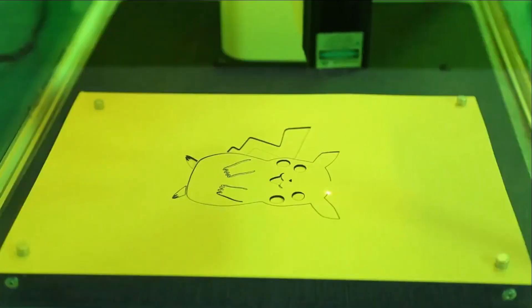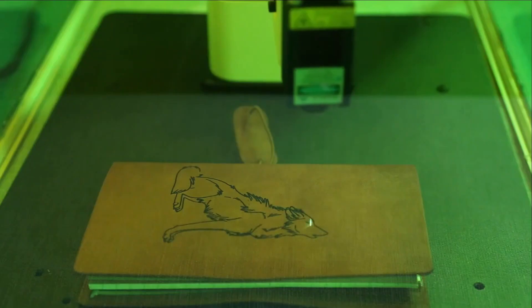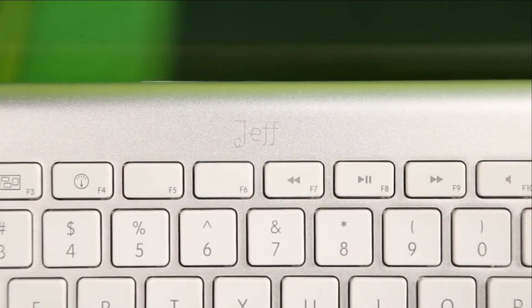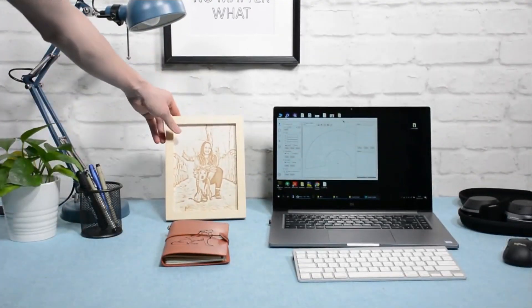Hexbot can be a laser engraver that lets you engrave on either softer materials like wood and leather or harder materials like porcelain and aluminum. You can make a meaningful gift for your friend or some personalized stuff for your own.